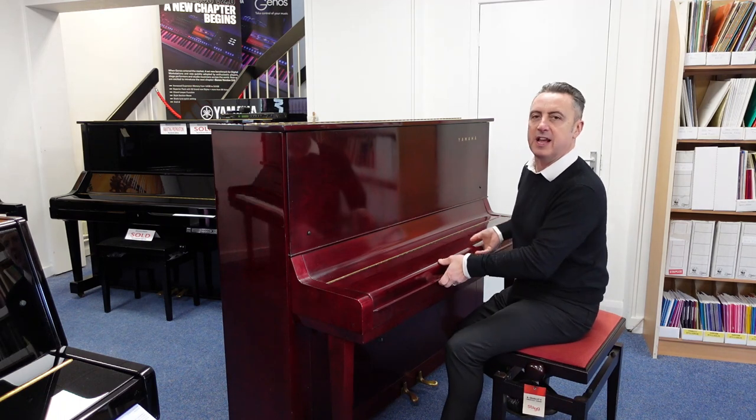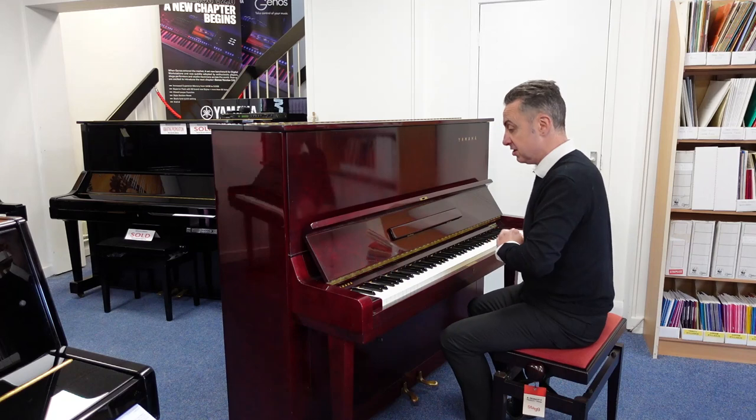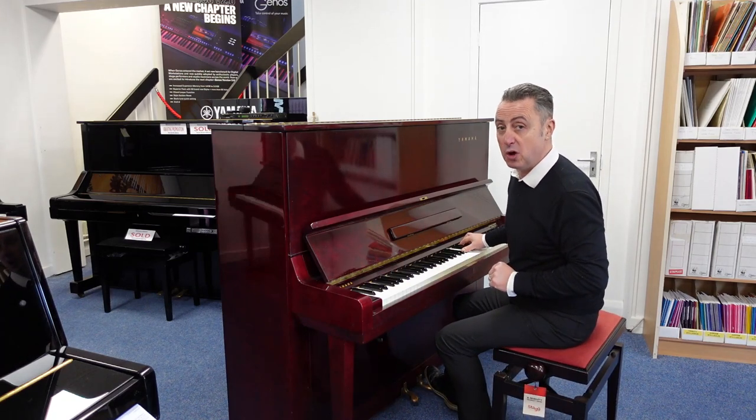It certainly plays well. It's got a lot lighter action than I expected actually, so it plays really nicely and it lends itself to all styles.